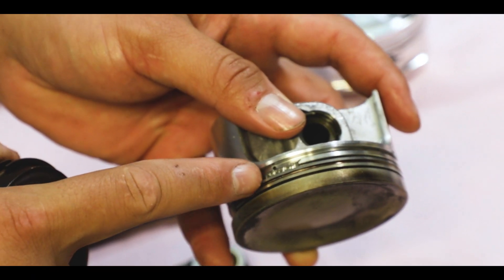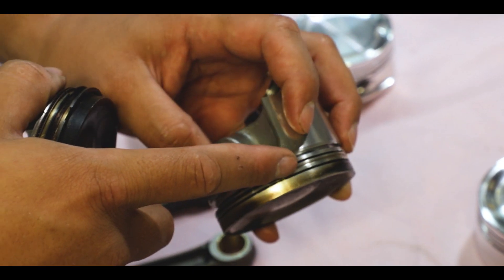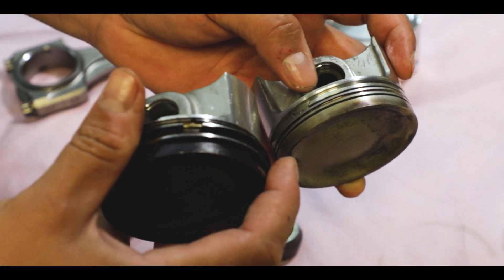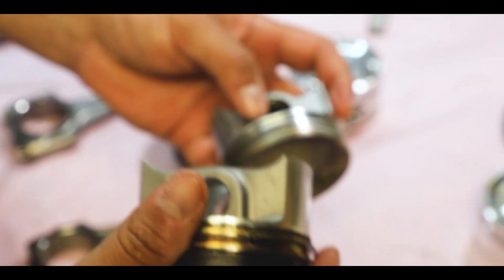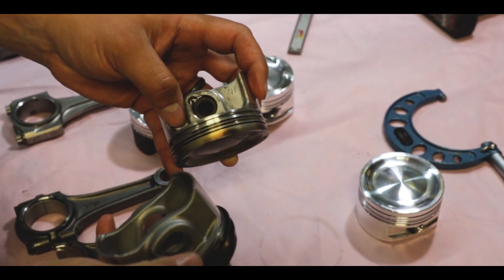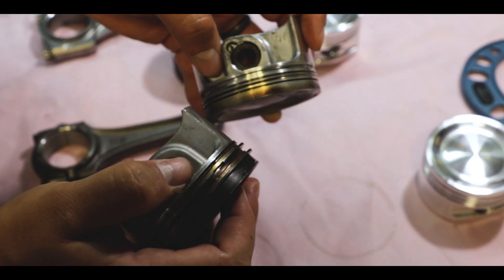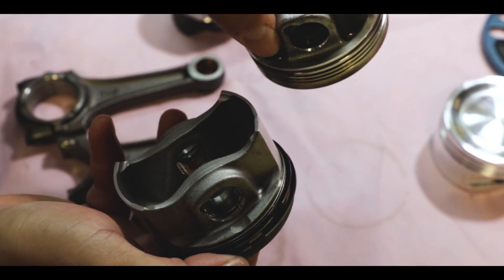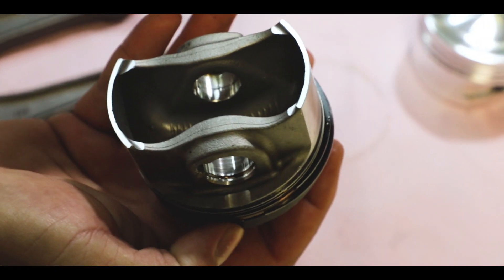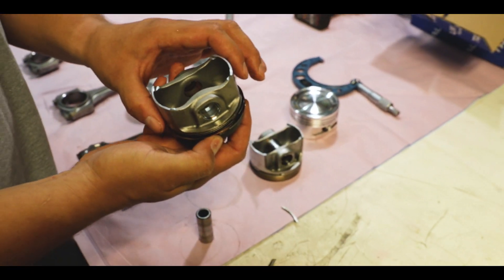The top ring actually sits right on this flutter area, and that helps a lot with cracking ring lands — moving the ring pack down. When they did that, you can see they had to cut the piston a little bit because you need the space for all the rings to fit. Now the pin slides through an area that wasn't relieved on a Turbo R piston. So structurally, you can tell these are a lot stronger.